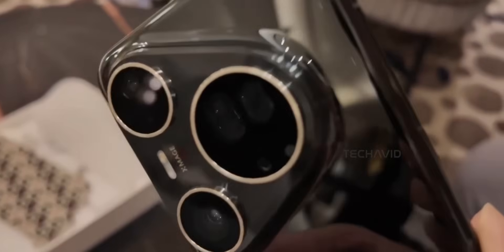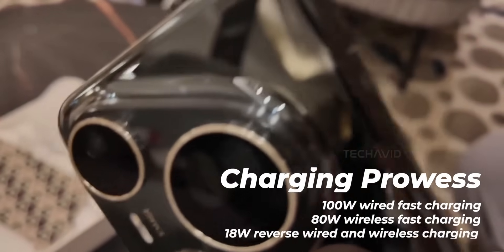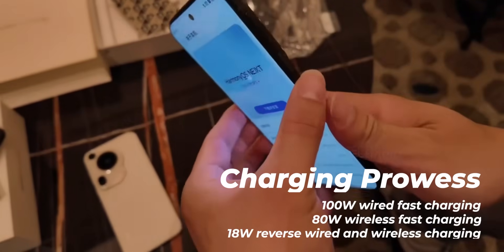The battery is a beefy 5700mAh and charges crazy fast: 100W wired, 80W wireless — that's faster than some laptops.